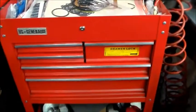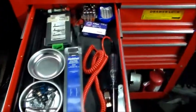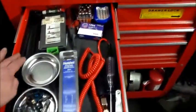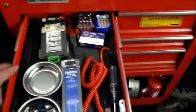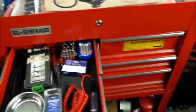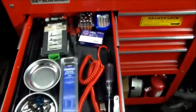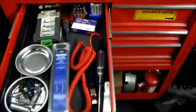I got this thing all loaded up now with tools. So here we got some test lights, fuel gauges, pry bars, this is helicoil 6x1, magnetic trays with just some stuff in it that I may need in the future. My little box of T-pins for checking circuits.